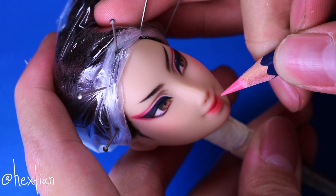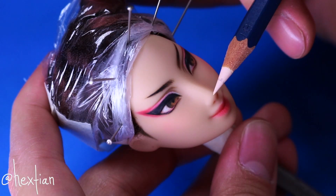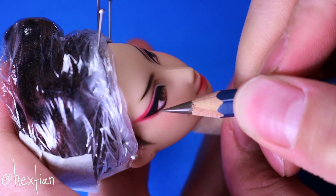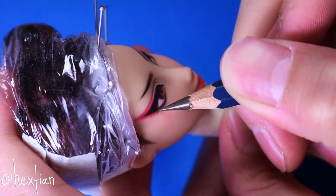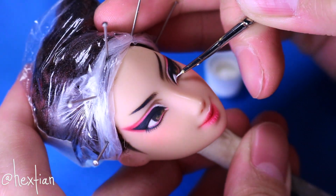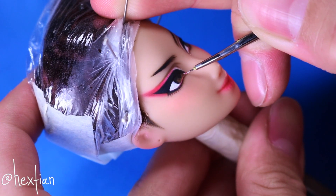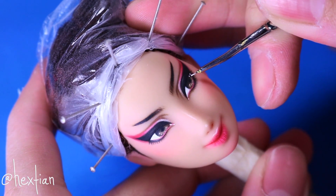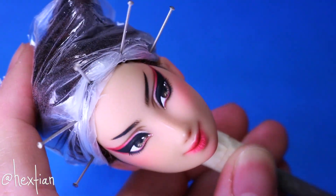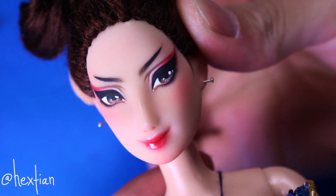I'm adding highlights to her lips to create more of a natural texture, and I'll also highlight her cupid's bow and nose. I'm giving her a pair of subtle lower lashes in brown, just so that it doesn't compete with the rest of the minimal eye look. I also took out my white acrylic paint to make her scleras whiter, and to also add the catch lights. I forgot to film this part, but I also glossed up her lips. And with that, we are finished with her face.